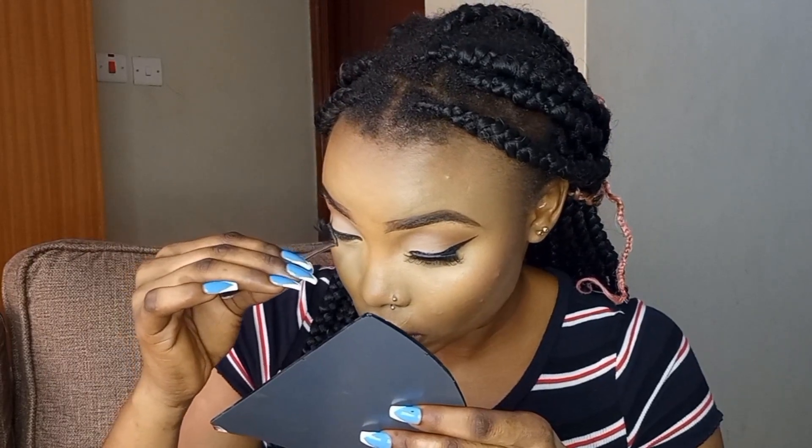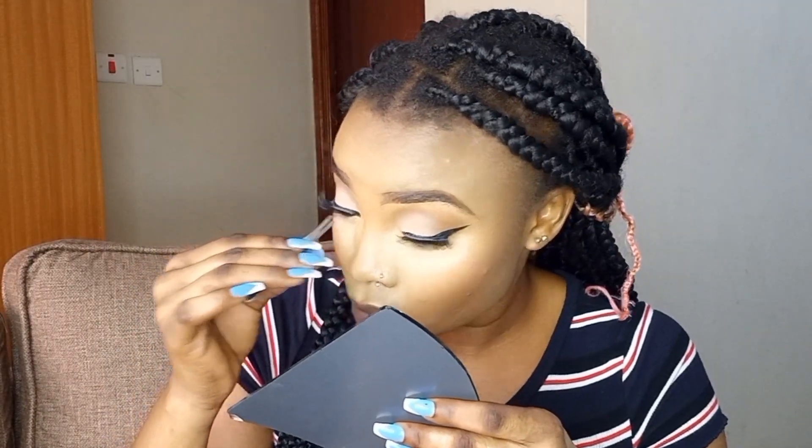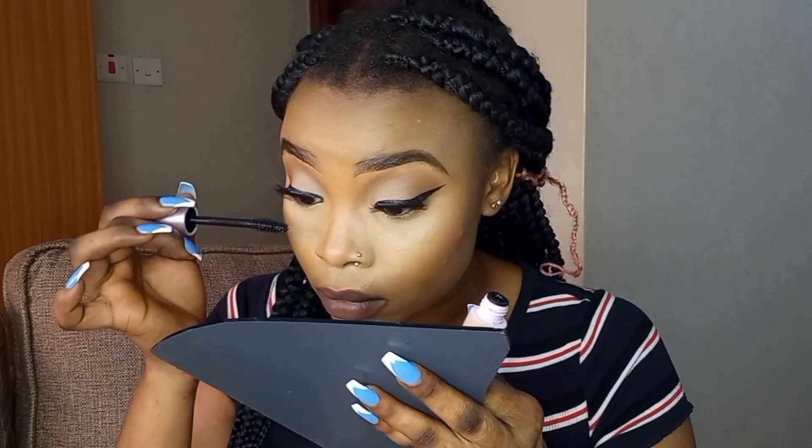Time for lashes — I usually use hair bonding glue. Since I have nails on, it's difficult to apply lashes with fingers, so I use tweezers. I then apply some mascara to bring the natural lashes and the false lashes together so they look natural. I also apply a black eye pencil on the under eyes — I feel like it makes my eyes pop and look so good.